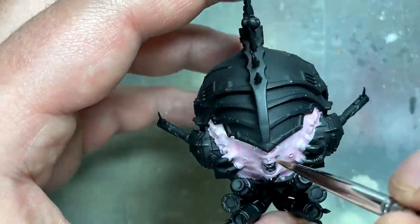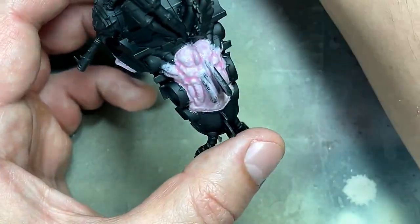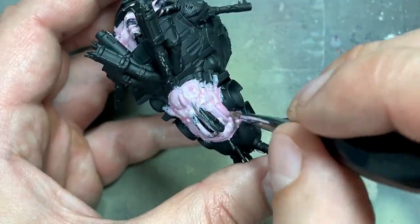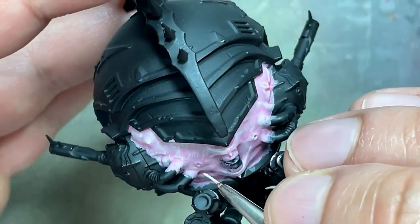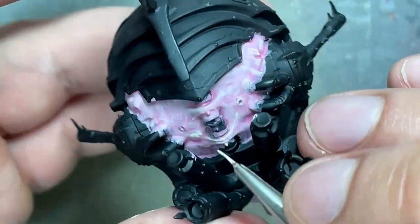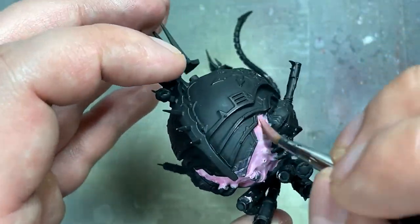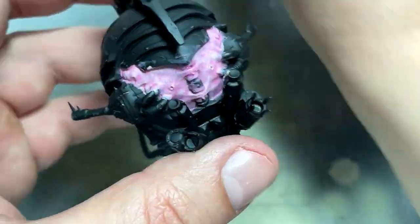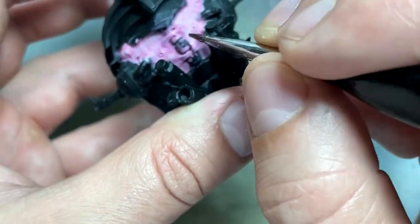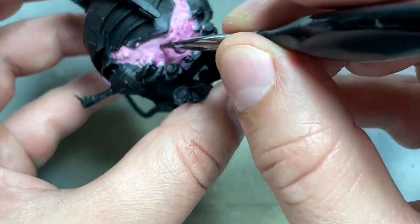Once that was done, I did a little bit more highlighting on the most raised areas. This is a back-and-forth process to try to get it right — it was more of a mess for me, nothing very simple. I then took Magos Purple with a little Lamian to make it flow better and applied a few coats in places I wanted darker purple, like the undersides. I then took Guilman Flesh mixed with water and a little Lamian Medium and applied it in places I wanted to be more red.